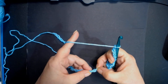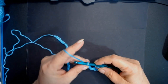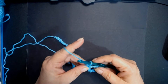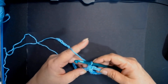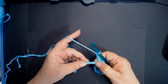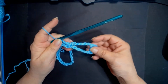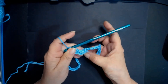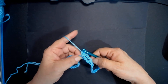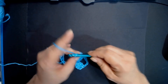Single crochet into the 6th one. Then chain 3, skip 2, go into the 3rd with a single crochet. Now you have this part here - you chained 7, single crocheted into the 6th chain, skipped 2 chains, chained 3, and went into the 3rd with a single crochet. Now chain 7 again: 1, 2, 3, 4, 5, 6, 7.